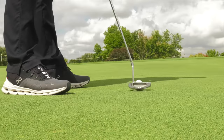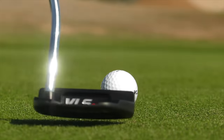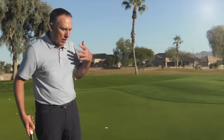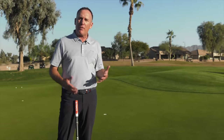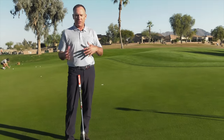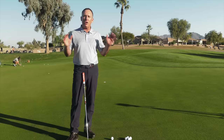Golfers make putting way too complicated, so I created the simplest putting method for the amateur golfer. A lot of golfers wonder: should I swing the putter straight back or straight through? Should my putter swing on an arc? Should I rotate the face open or close the face? That's where the confusion starts.